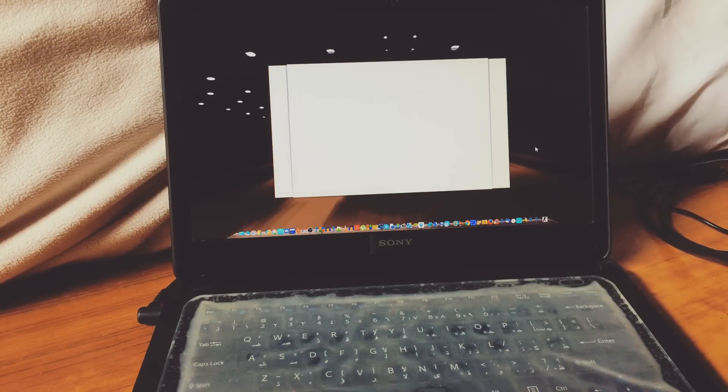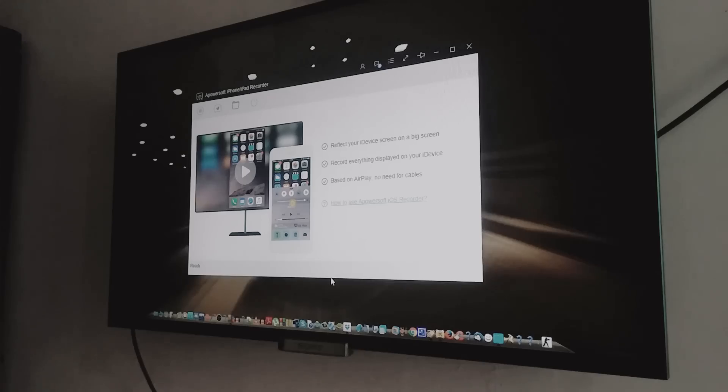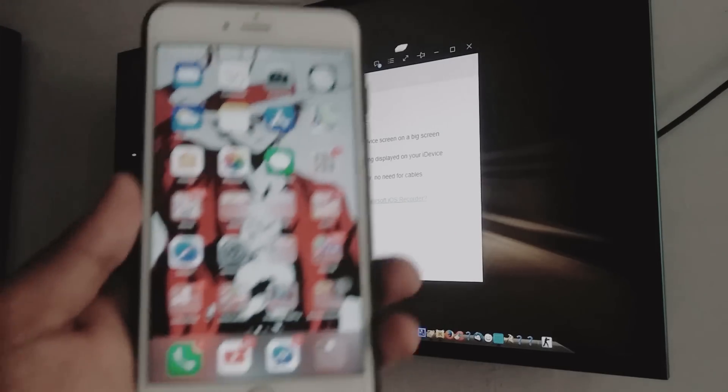Once you download the software, open it, click Evaluate, and make sure it says Ready. Before doing that, make sure your Wi-Fi is connected — you don't need Wi-Fi on your TV.